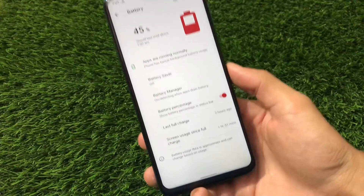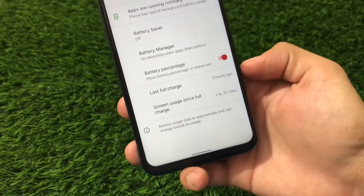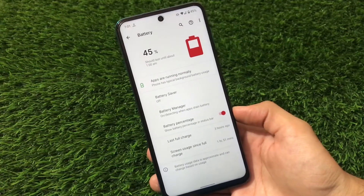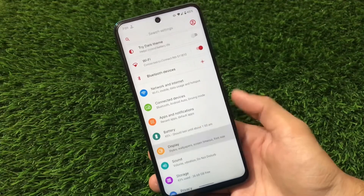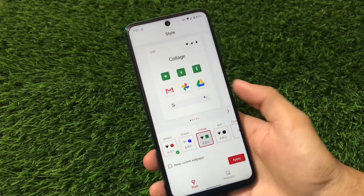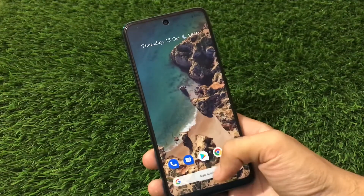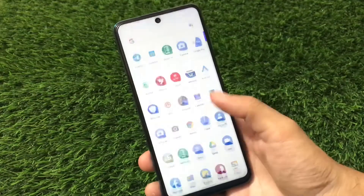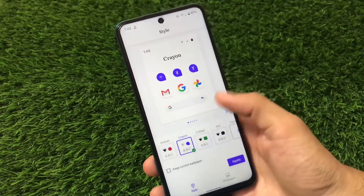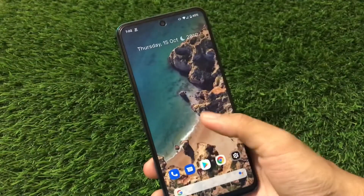In the battery section, we only have two options: Last Full Charge and Screen Usage Since Full Charge. We don't get extra options like battery capacity or estimated battery level, which some custom ROMs provide — but that's fine. In Display, we have Styles and Wallpapers. By default it's set to maroon color. You can choose different color options, apply them, and the style is applied. Fonts are changed, icon shapes are changed — you can customize these styles and even create custom ones.